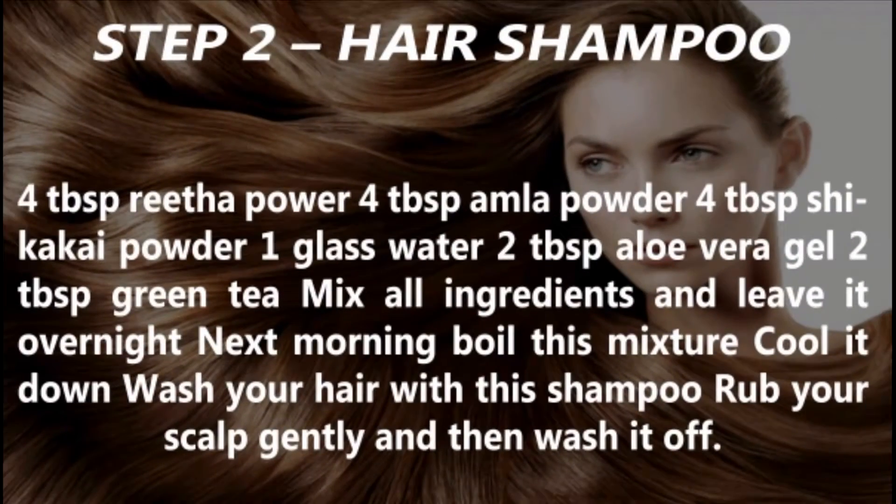Step 2: Hair Shampoo. You need 4 tablespoons Reetha powder, 4 tablespoons Amla powder, 4 tablespoons Shikakai powder, 1 glass water, 2 tablespoons aloe vera gel, and 2 tablespoons green tea. Mix all ingredients and leave it overnight.